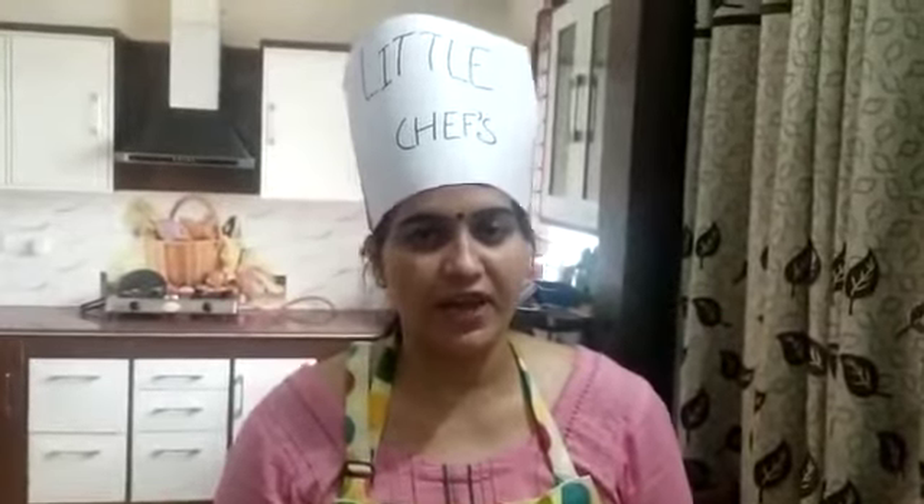Hello my dear students, hope all are fit and safe at home. In Little Chef, our recipe today is Belpuri.